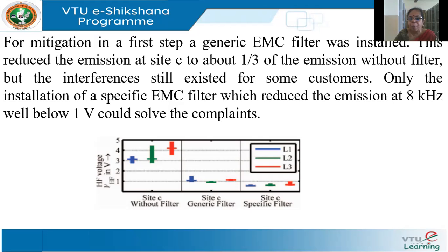However, some customers were still experiencing interference even after the generic filter. So they designed and installed a specific filter tuned to reduce the emission at 8 kilohertz. Looking at the results at site C: the high-frequency RMS voltages on the R, Y, and B lines were initially around 3, 4, and 5 volts. With the generic filter they came down to around 1.5, 1, and 1.2 volts. With the specific filter, they came down to less than 1 volt.